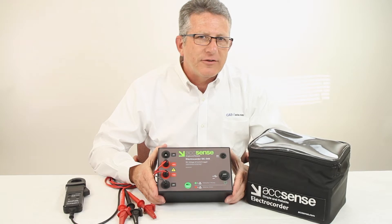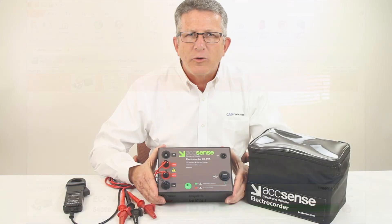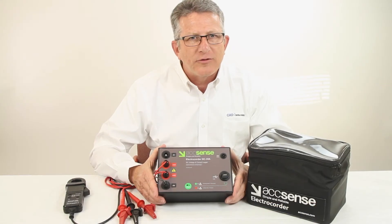Electrosoft's energy analysis software is included with all Electrecorder loggers. Electrosoft gives you graphing and exporting capabilities, and you can also plot energy costs and savings using voltage optimization techniques.